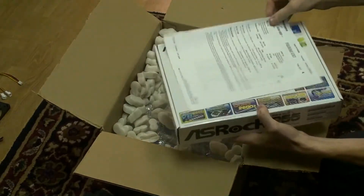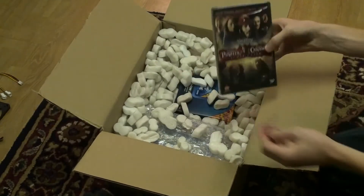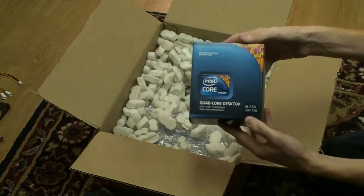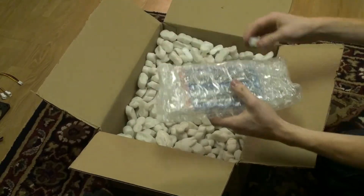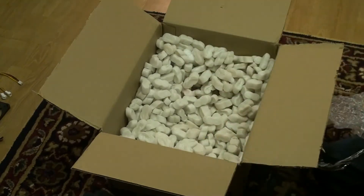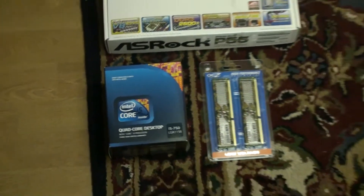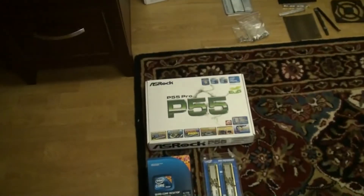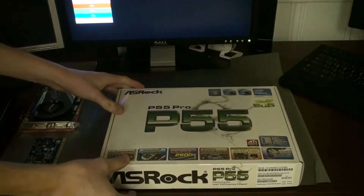Here we've got our new motherboard, which is an ASRock Pro P55 that supports Windows 7 64-bit, Core i7 and Core i5 CPUs, and up to 16 GB of DDR3 dual-channel RAM. We have our quad-core Core i5 processor at 2.66 GHz, which we're expecting to overclock to over 4 GHz. And we have 8 GB of OCZ DDR3 1600 MHz RAM. It's not a lot of new parts because we already had the case, power supply, hard drives, and DVD drive — but this is what the tutorial is going to show you how to set up.